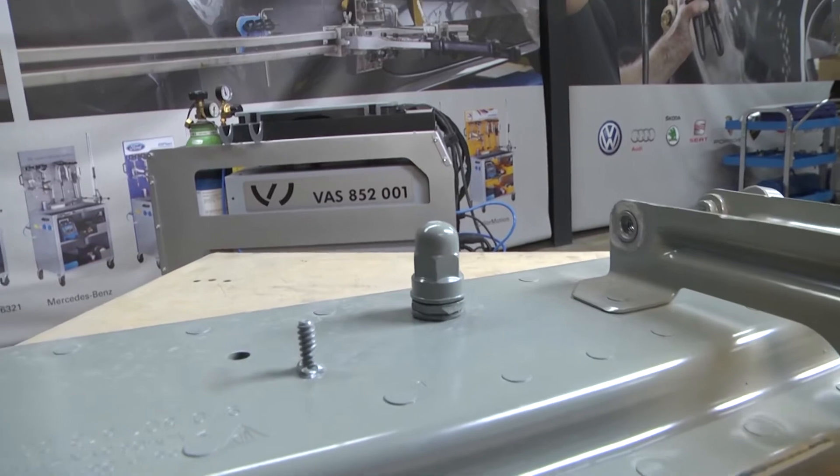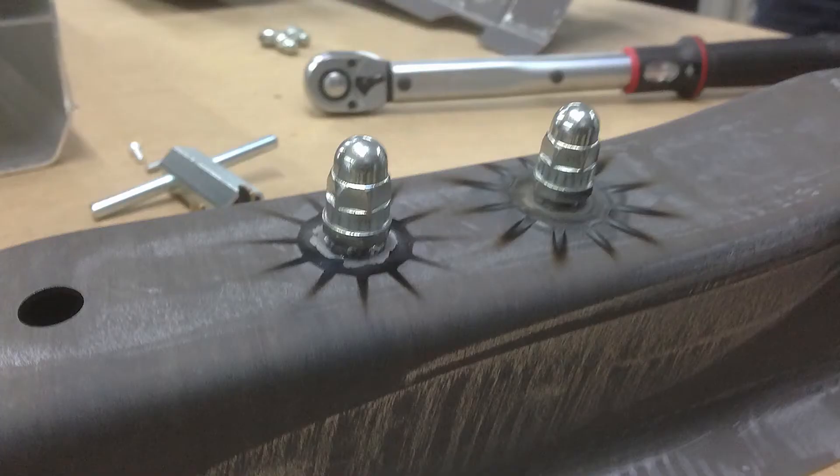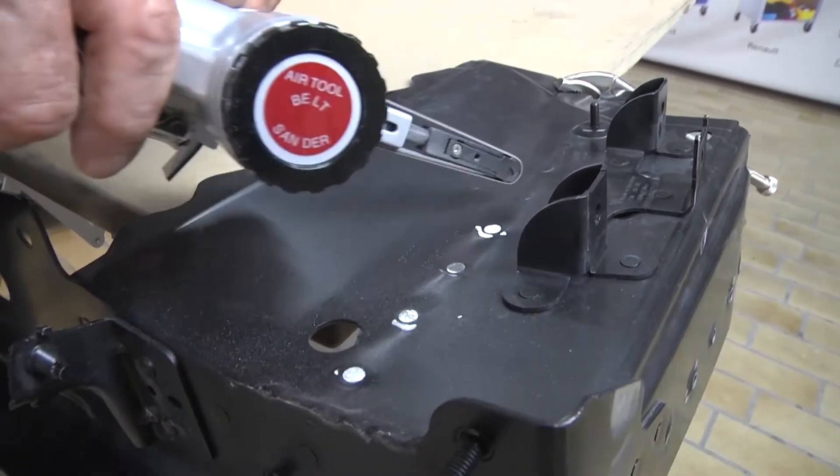The body technician faces the same challenges when attaching steel and aluminum ground and fixing bolts of up to 10 millimeters. We will now show you how to remove rivets quickly and non-destructively by using our Miracle Allurepair Plus system.